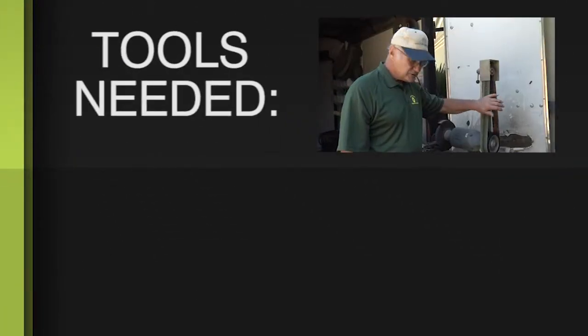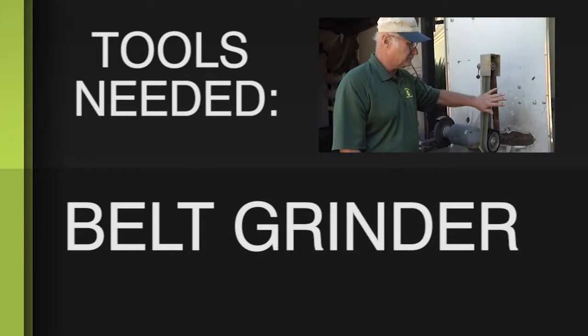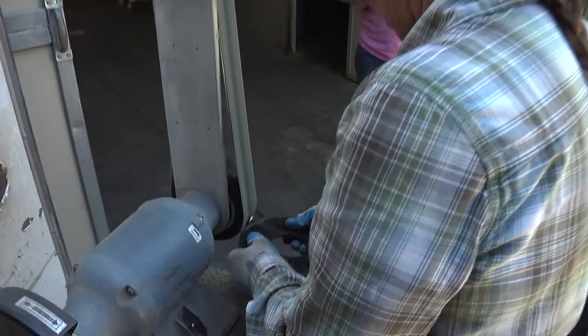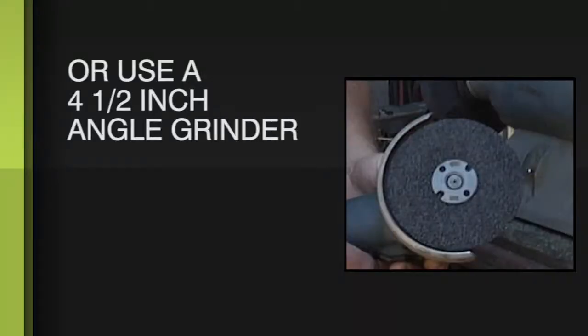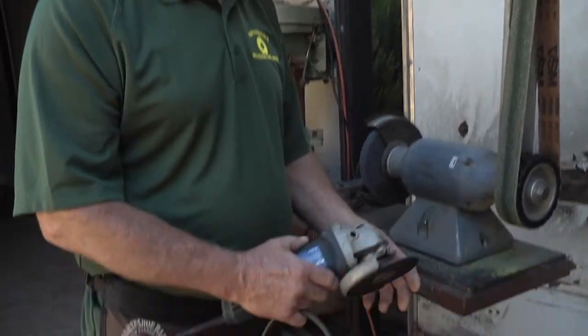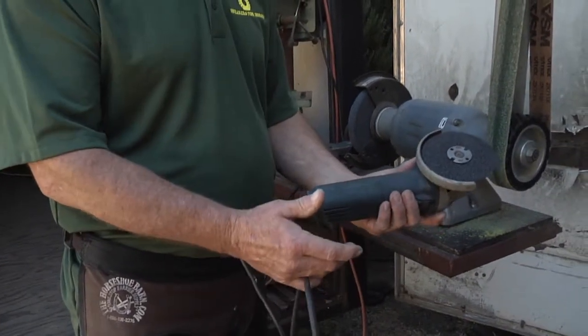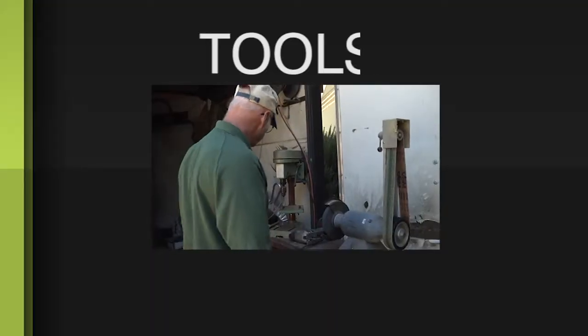The belt grinder here is useful for all kinds of different things in shoeing regular shoes, but for grinding sneakers, this is the tool we prefer. If you don't have that, you can do it quite handily with a 4½-inch angle grinder. All you need is a 24-grit disc, the soft disc and a backing pad. That's the alternative to using the belt grinder.